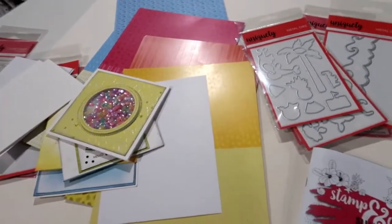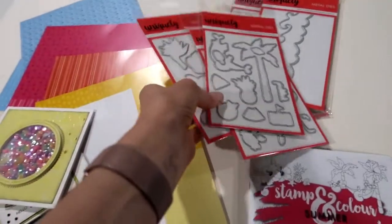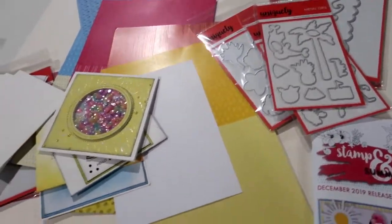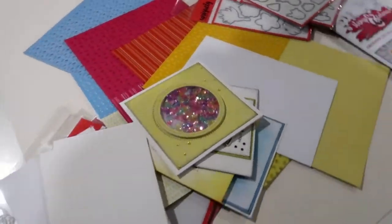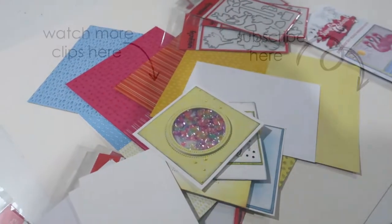So that is our kit — $39, and it's fantastic value considering the stamp on its own is $24. You can buy these on our website at www.uniquelycreative.com.au or at your local craft store. Thanks guys, bye!